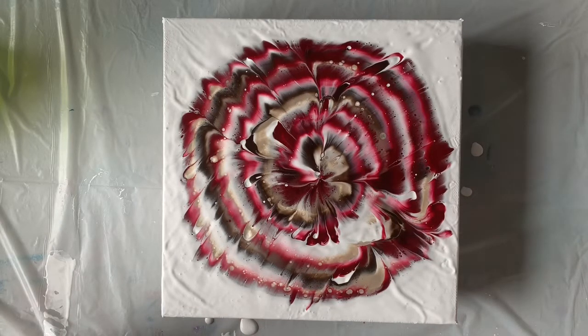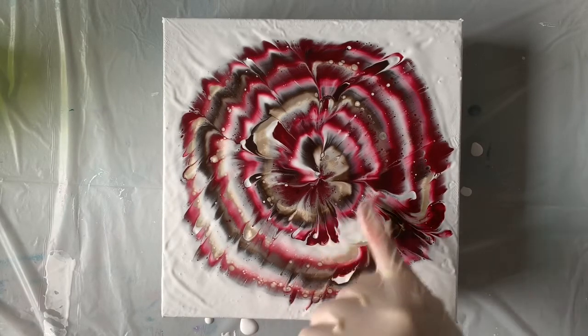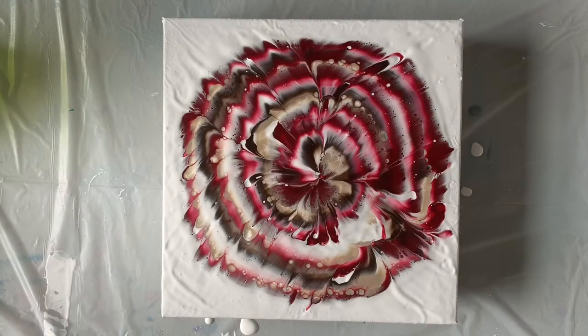I have to say that looks much better than some of them I've done. I can see that I've got a lot of bubbles here, and I think I definitely have the flower shape in the center — that's looking really pretty. Let me wipe my hands off real quick. I've got some really cool cells popping up here too. We're going to torch this and see what else we can coax out of this little guy.